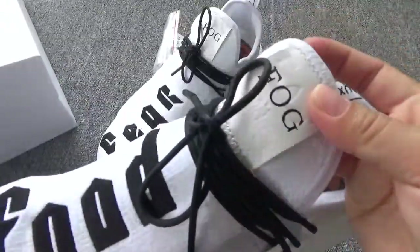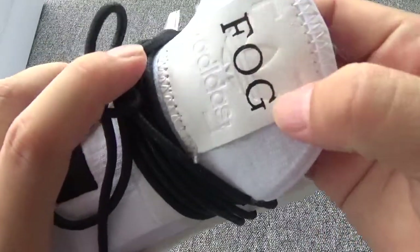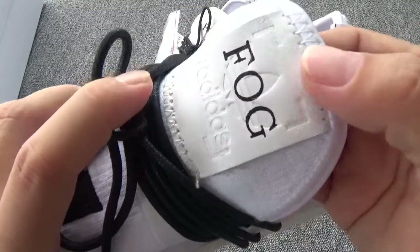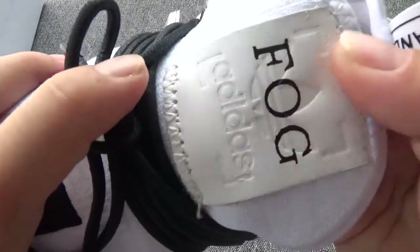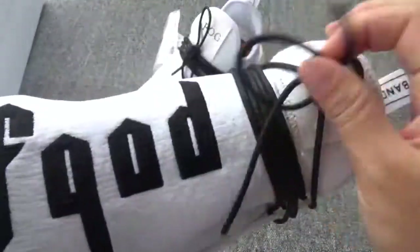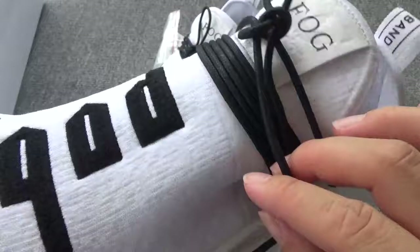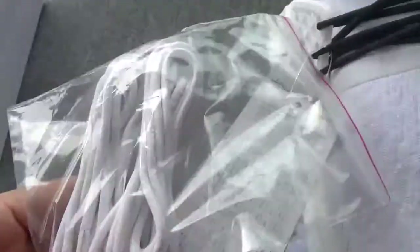And the shoe tongue — you can check the shoe tongue, this part is made by leather. And you can check the black F.O.G. logo and the white F.O.G. logo. They also have another white extra logo — you can change the logo by yourself.